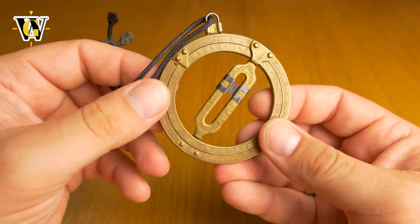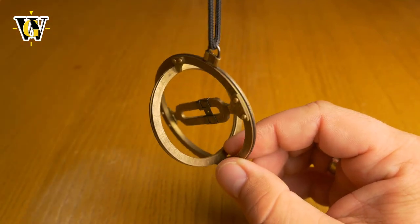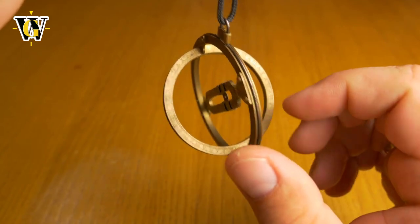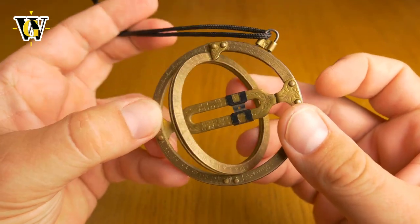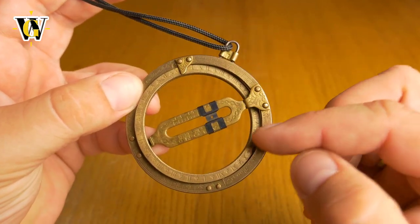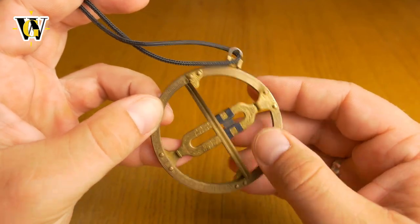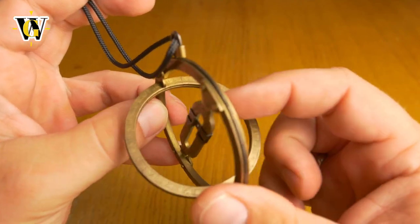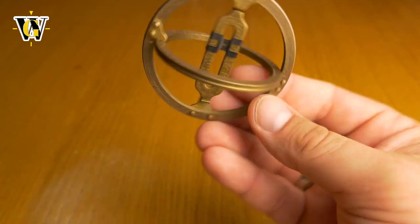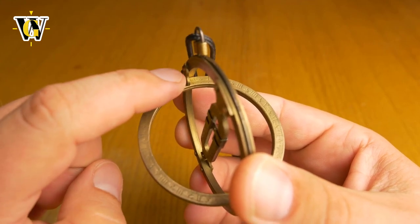Once you've set up the clock like this, you can close it, wear it in your pocket, or have it hanging on your rear view mirror. When you want to use it, simply open the hour disc and hang it, then turn it slowly until you get the dot passing through and hitting the dial. One more thing: you have AM and PM. This is how the clock starts - this side is AM, here is noon, and this is PM. This is zero, this is midnight.